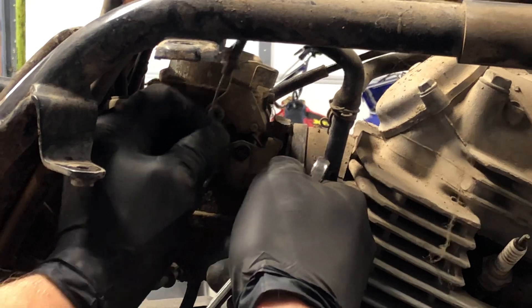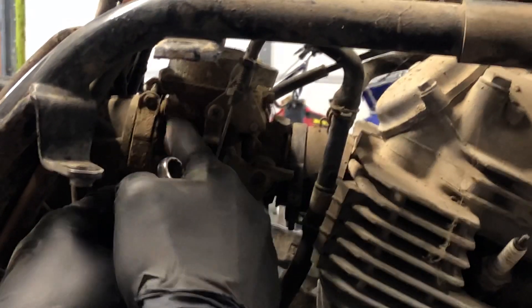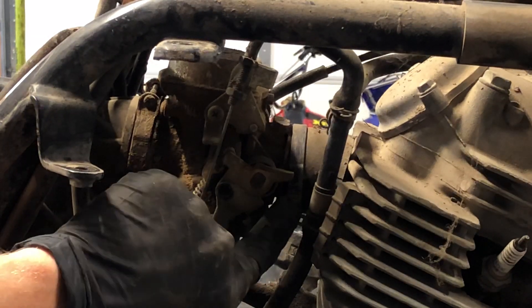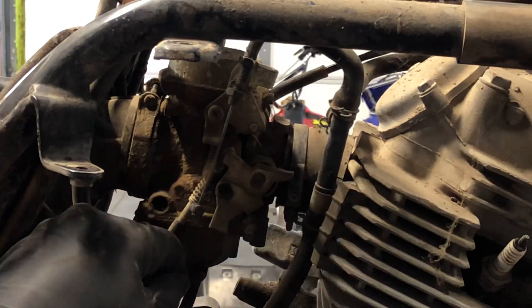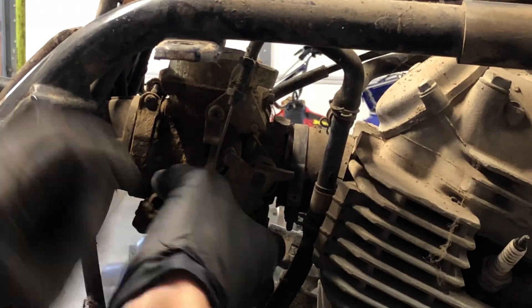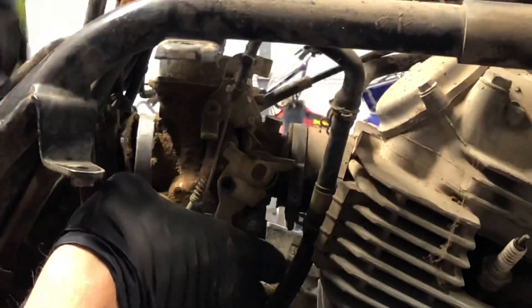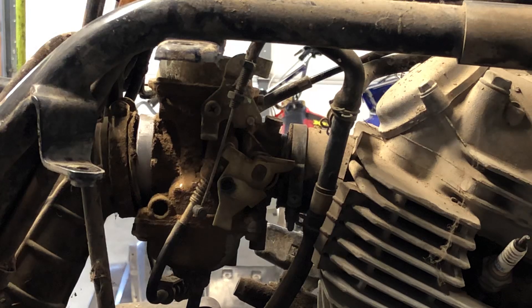Now the next thing you want to do — or you could potentially do this first — blow this all out. Make sure there's no debris that's going to fall inside this boot. We're going to clean this carburetor really well, so it's not as crucial on this side, but on the engine side you do not want any dirt falling into that boot and going into the motor. Now we can pull that off on this side. You can see these boots just come off fairly easily once those clamps are all done.